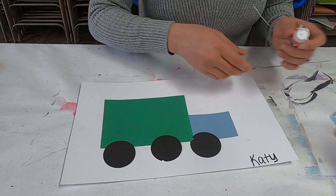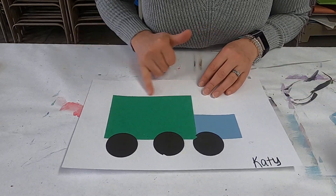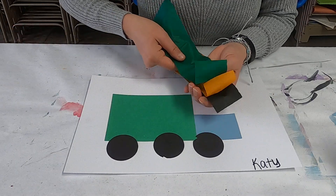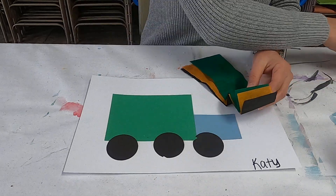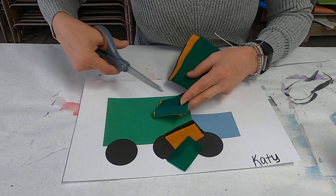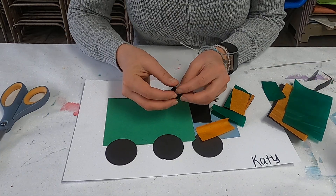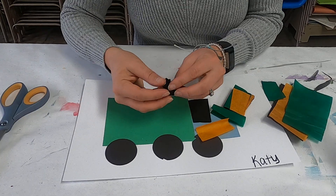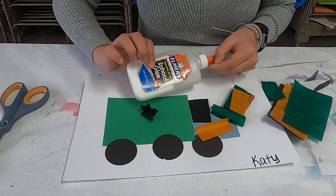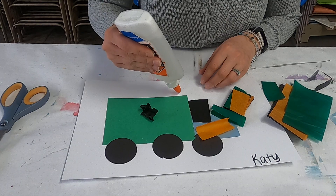Now we can put our trash in — that's where our tissue paper comes into play. Cut the tissue paper into little squares or rectangles. Then take the tissue paper and crumple it into a little ball — it doesn't have to be super tight. We're going to glue it to the top with Elmer's school glue, which helps it stick better than stick glue.